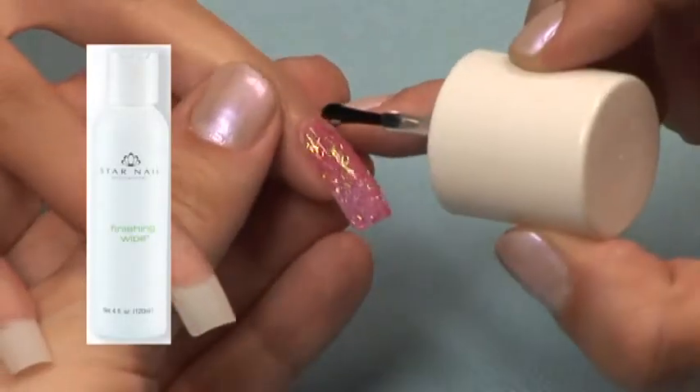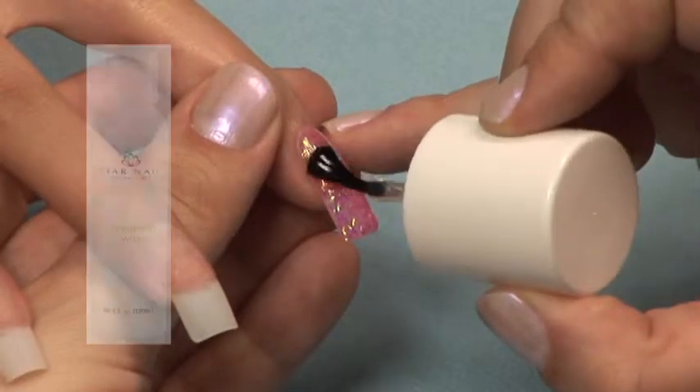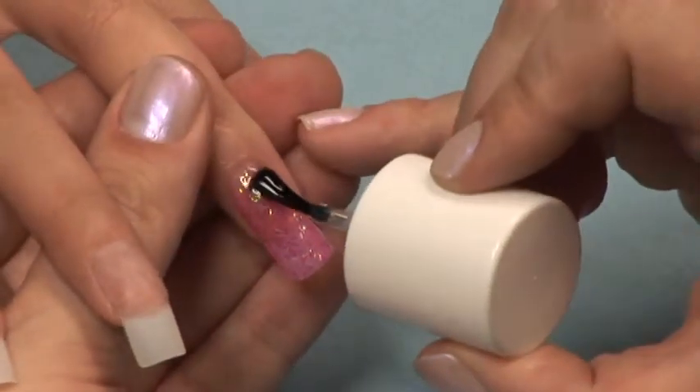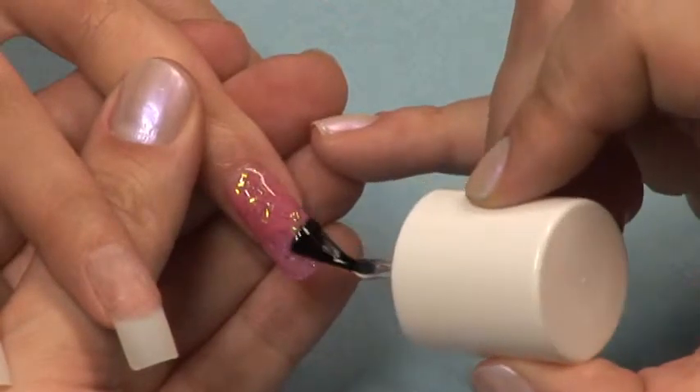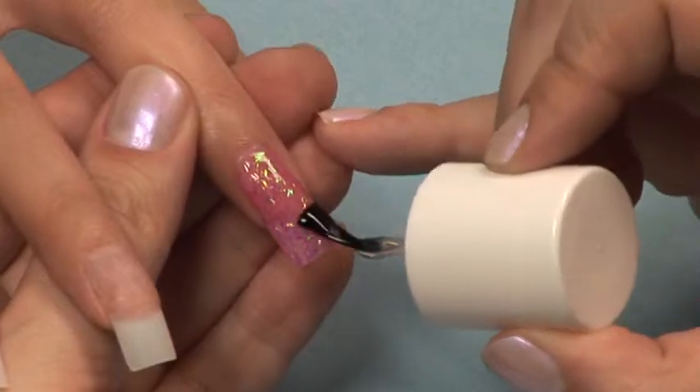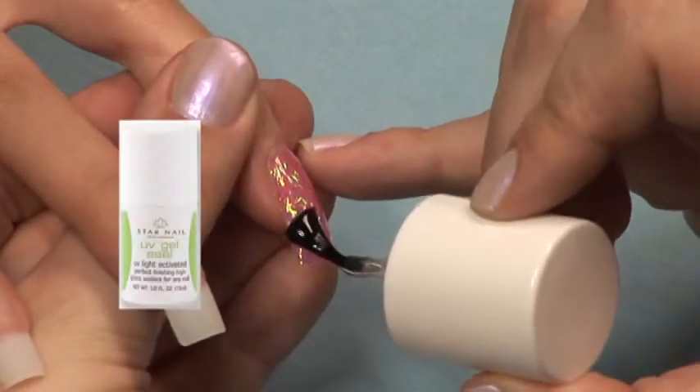Use the finishing wipe and lint-free pad to remove the sticky layer. If you have any flaws in your application, you can use the buffer block or file buffer to file them out. Or, as an alternative to finishing wipe, you can finish your nail with the Star Nail UV Gel Sealer.